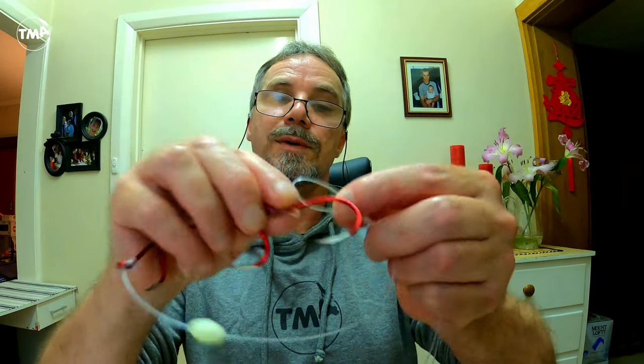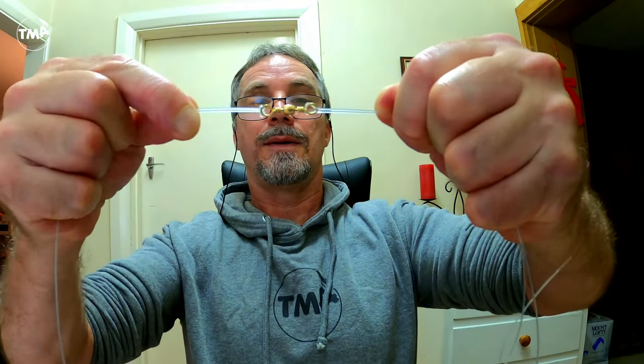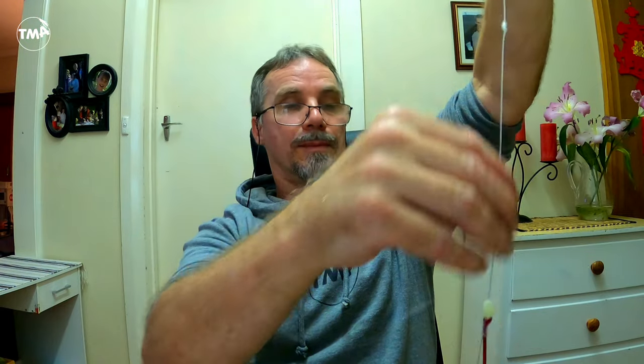Get this swivel here, put the end of the double loop through the hole, then put the hooks back through the loop — and the glow bead of course — and just pull tight on the swivel. Hold a bit of tension on it. This 80 pound trace seems to hold better than the 60 pound for some reason. So we've got the double loop up the top, another double loop with a swivel, then the hook trace off the swivel.